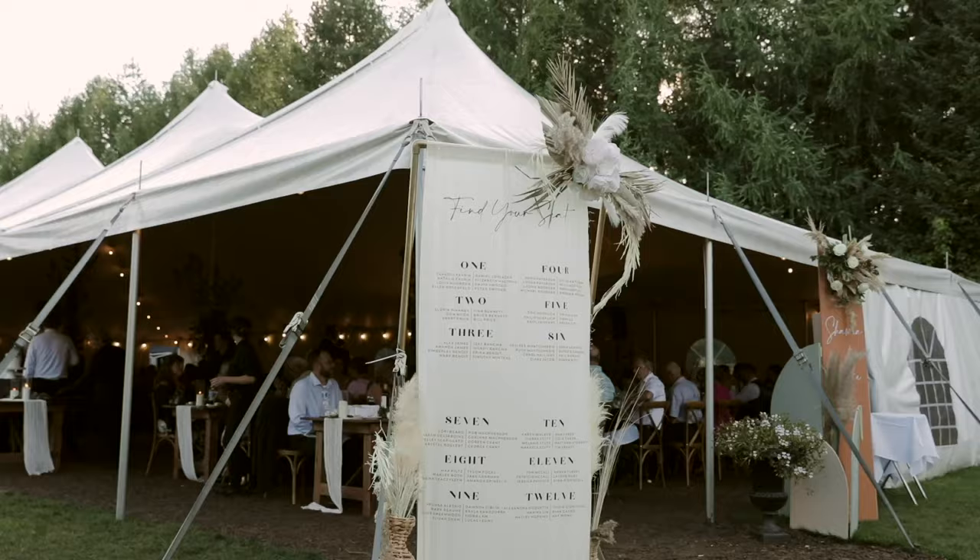So that is a ton of the DIY projects that I did for our wedding. I hope you guys enjoyed watching it and it provided some inspo if you're planning your wedding in the future. Make sure to like this video and subscribe and I'll talk to you guys later. Bye!